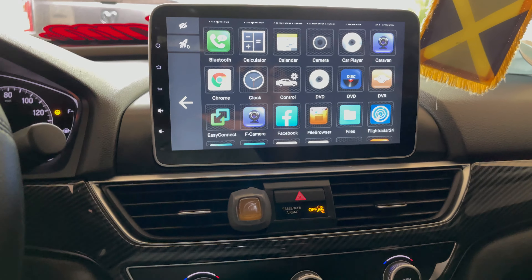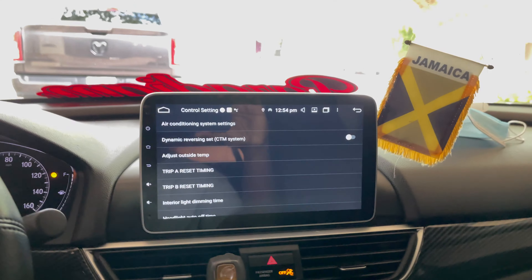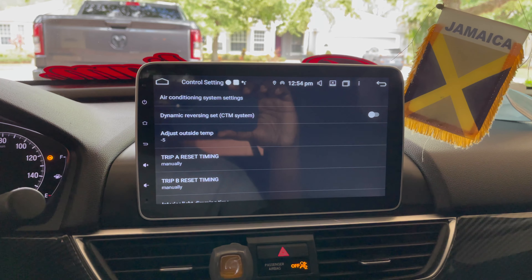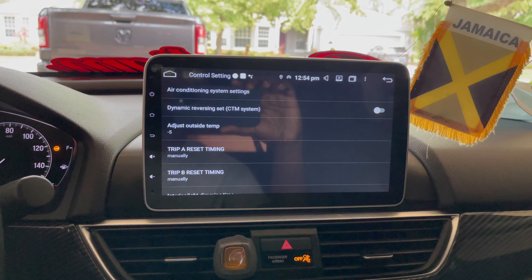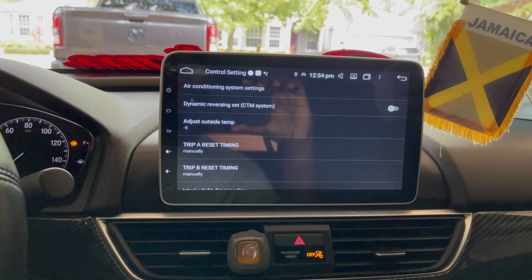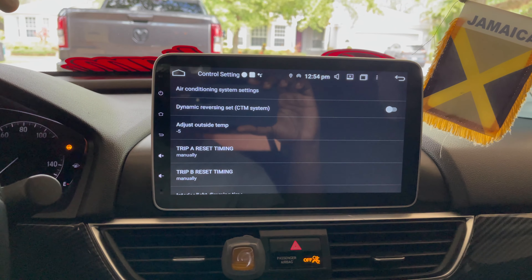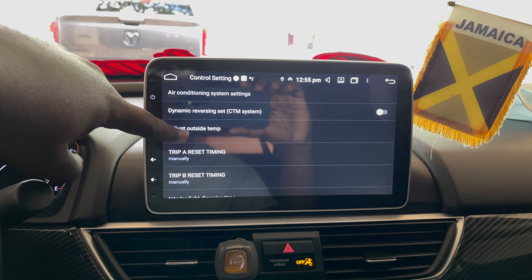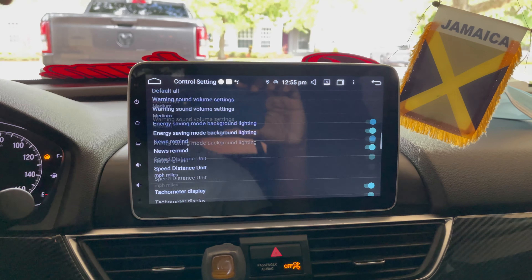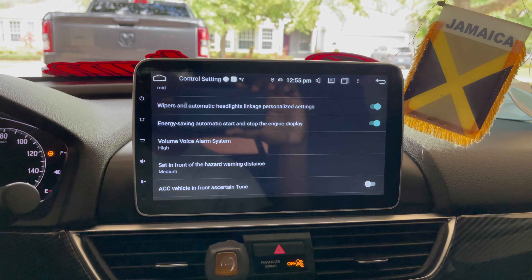You can connect a dash cam to your car and route it through the head unit to record. We have Chrome as well. What really sold me with this head unit is the fact that with these new cars, the ability to change car settings is embedded in the factory radio — that was one of my concerns. But I didn't lose any function. In the version I have, I can control everything the stock radio can control and more.